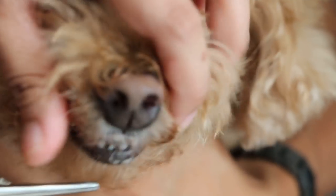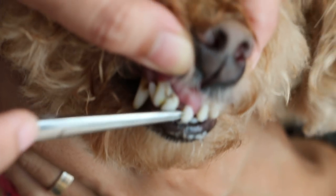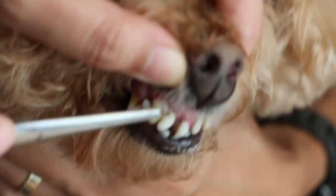Look at the front teeth — this one is loose, about to fall off already. So it's due for a dental procedure.